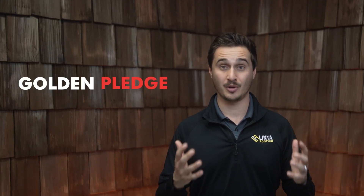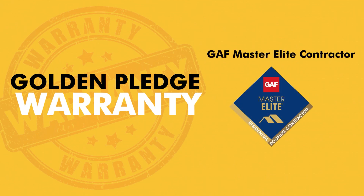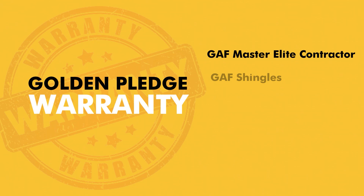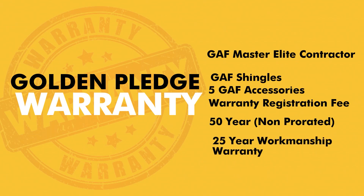The last and highest level of residential warranty with GAF is the golden pledge warranty. With a golden pledge warranty, you must have a GAF Master Elite contractor, and you must also install GAF shingles plus five accompanied accessories. With this combination of contractor and materials, you're going to get a 50-year warranty against manufacturing defects that is non-prorated and a 25-year workmanship warranty. This is the strongest warranty that you're going to see in residential roofing.